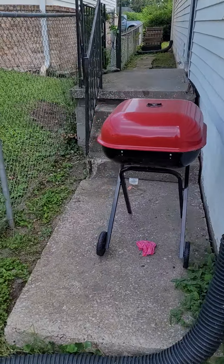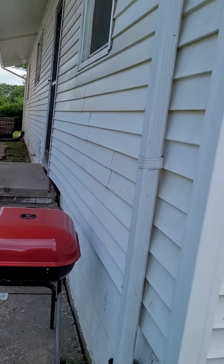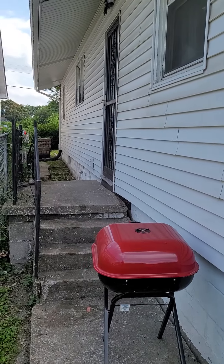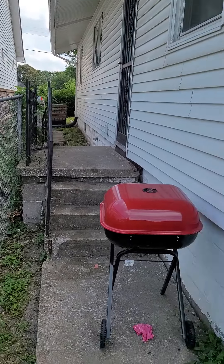Maybe easier to come around the other way. That's the door that goes down to the basement. So you come around that way, come around the other side — you don't have to deal with the stairs. Roll the product around. No pets, so you're good. You want to go around the other side?